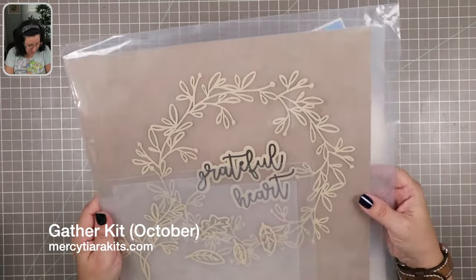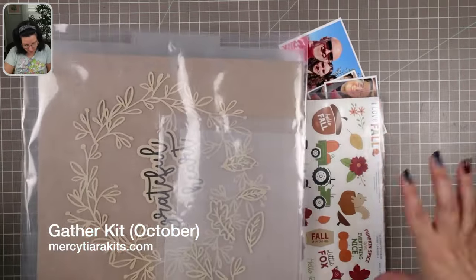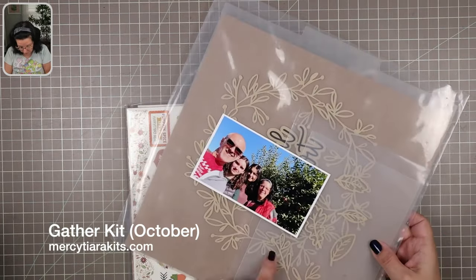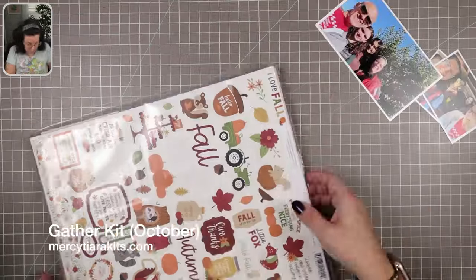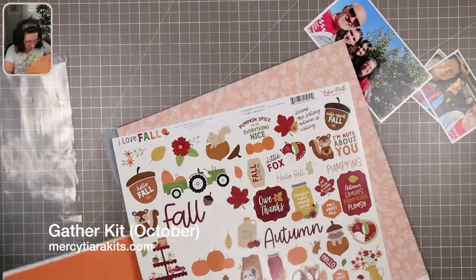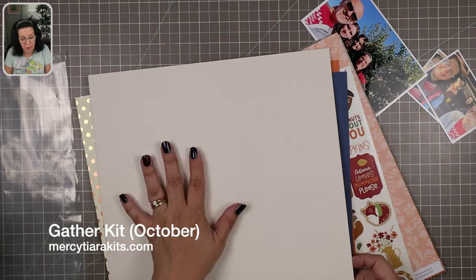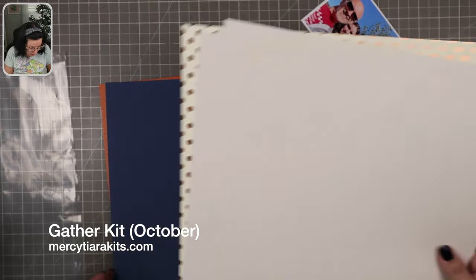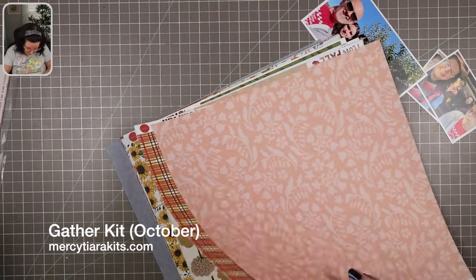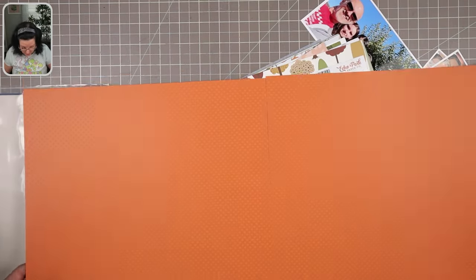I'm starting by familiarizing myself with the contents of the Gather kit. These are the cut files. I was thinking about potentially using that wreath on one side and then having the second half of my double page have something else. I'm going to put that aside and keep it in mind, but I don't end up doing that, although I will use the cut file on my next page. Now I'm having a look at the cardstock that came in the cardstock add-on.